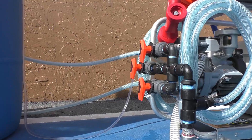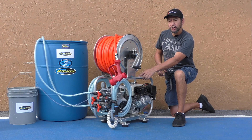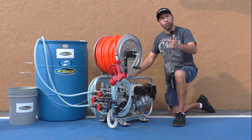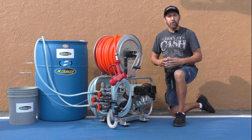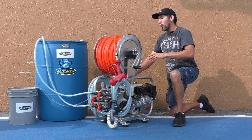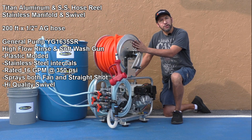Installed on this soft wash system is the elite proportioner system, also known as a metering system. Even with the elite proportioner installed, we can successfully bypass on this sprayer without having our chemicals, water, and bleach mixed back together in the tanks. This was solved with creative plumbing — the extra-long bypass hose allows us to bypass while keeping fluid temperature low, protecting the pump.